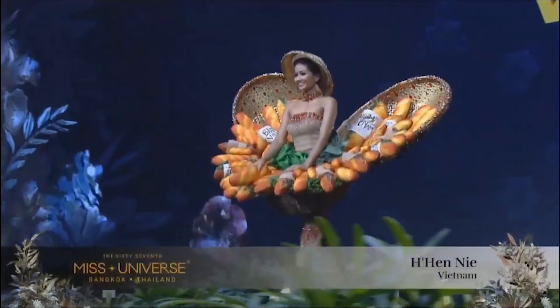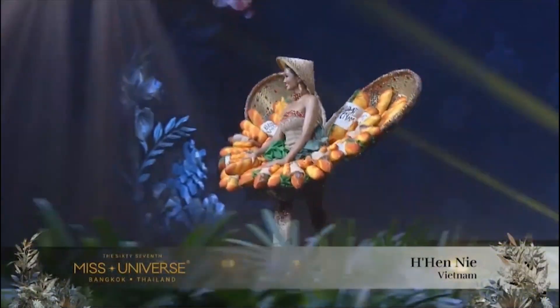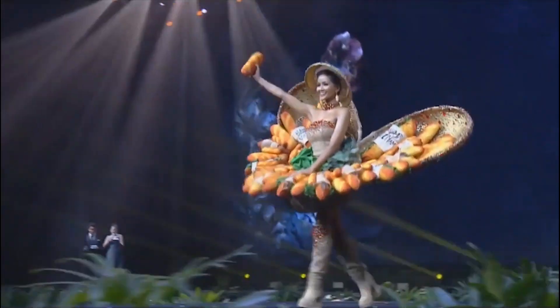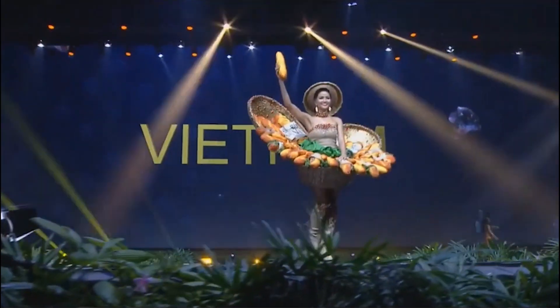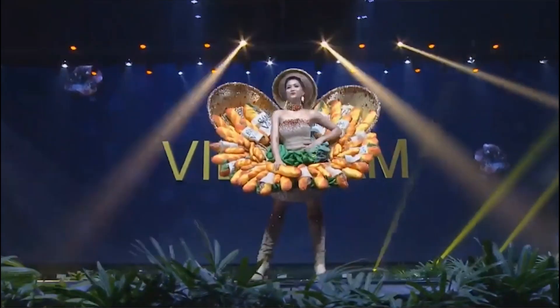Banh Mi is a delicacy that includes herbs, pork filling, and raw vegetables. The designers added various colors to this delicious costume.